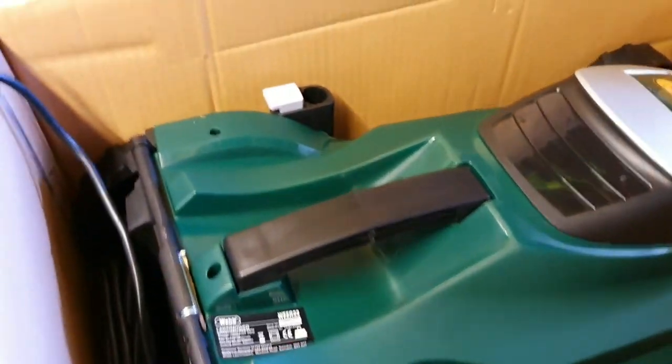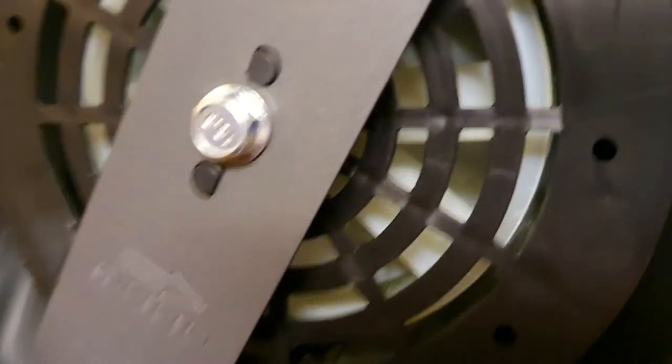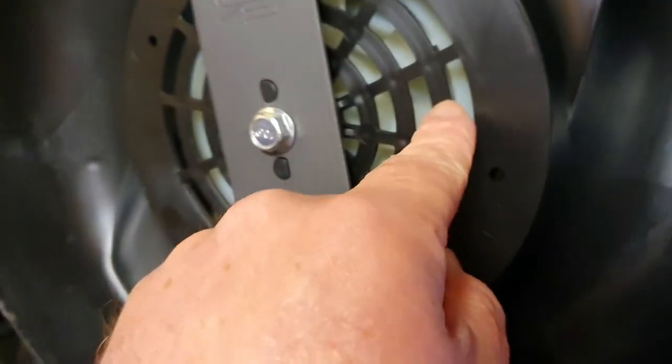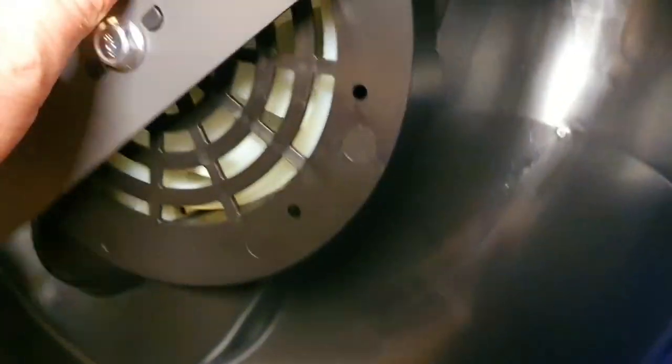It says something here and it looks alright — quite like the look of that. I'm going to lift it upside down to have a look. So that's the height adjustment there. And here's the blade — a nice metal blade. It's got a cooling fan. Feels all nice and tight. Easy to change, just one bolt. Follow the arrows so it turns the right way around.